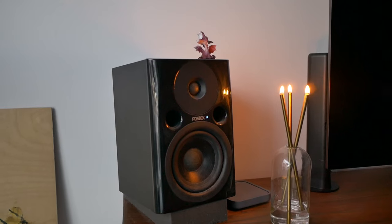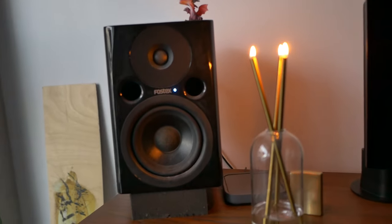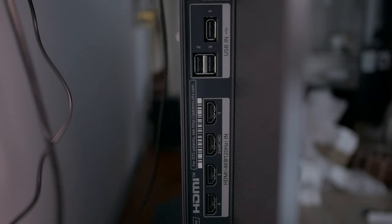I have an LG C3 55-inch OLED TV. That specific model doesn't matter — I'm just letting you know it's a new TV. I have these old Fostex powered speakers that I've had for maybe 15 years. They work perfectly well. The funny thing is with all these new smart TVs, there are fewer plugs for your old devices. All the devices you can buy nowadays are a simple plug-and-play solution and they kind of want to steer you in that direction.